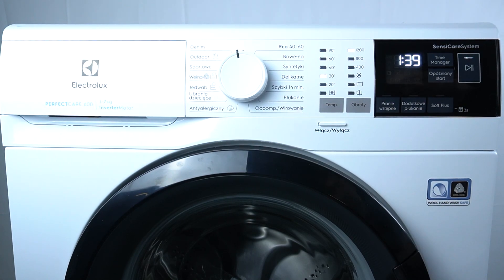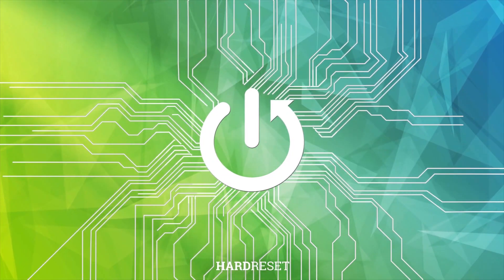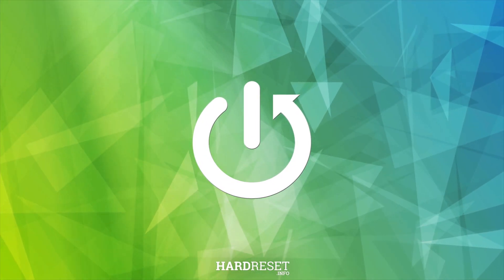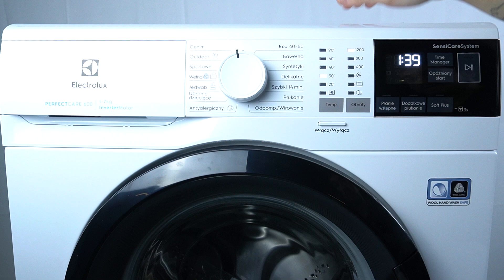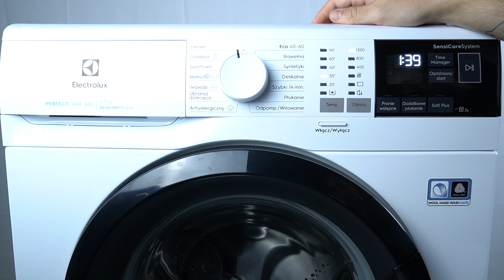Hello guys, today I'm gonna tell you about the troubleshooting code E91 in Electrolux Perfect Air 600. If you want to start your device, or your device is currently running and you see the E91 troubleshooting code, that means there is no communication between electronics components of this device.